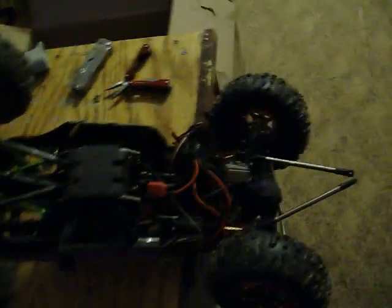RC Carnage! The thing caught on fire — you see, it caught on fire.